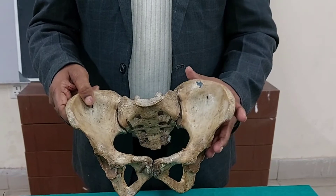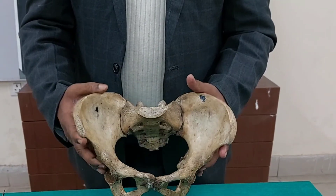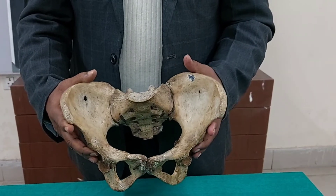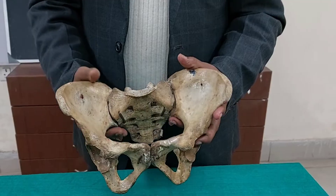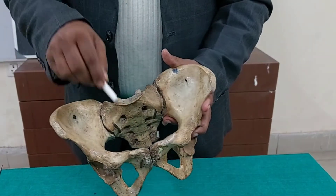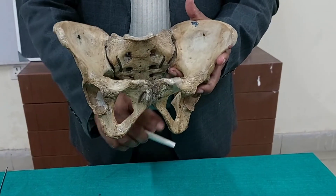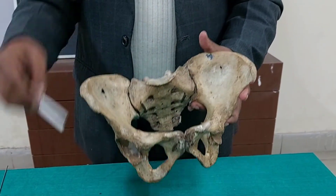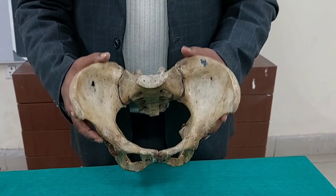Next, how do we hold this bony pelvis in anatomical position? Before holding it, we must know some anatomical features — specifically, what is the pelvic inlet, what is the pelvic outlet, and what are the planes of the pelvic inlet and outlet. Once we know these, we can hold the bone in anatomical position.